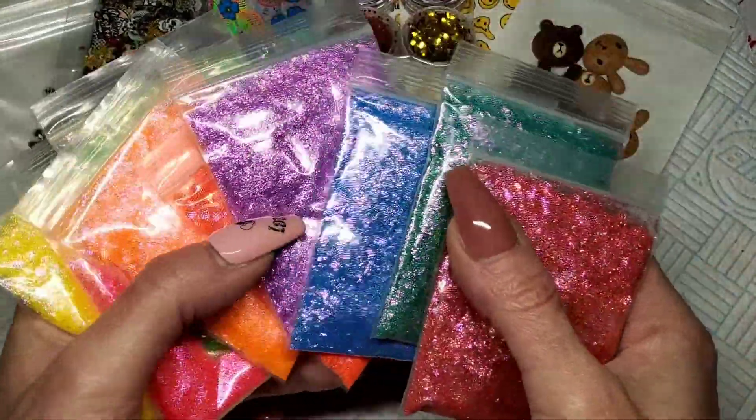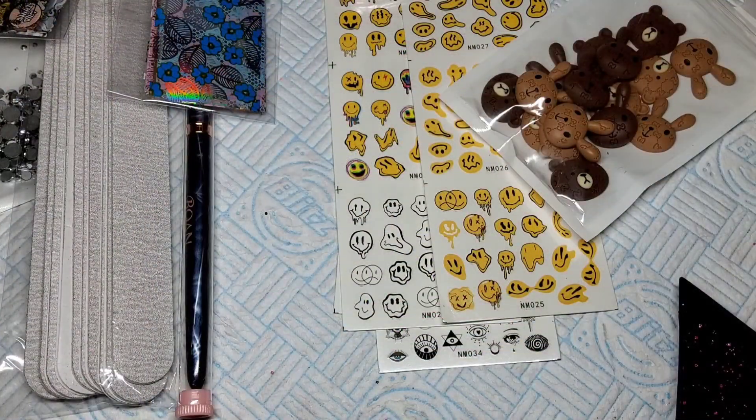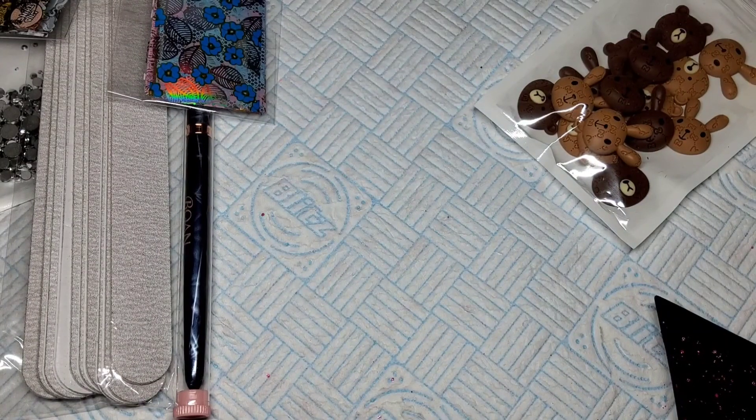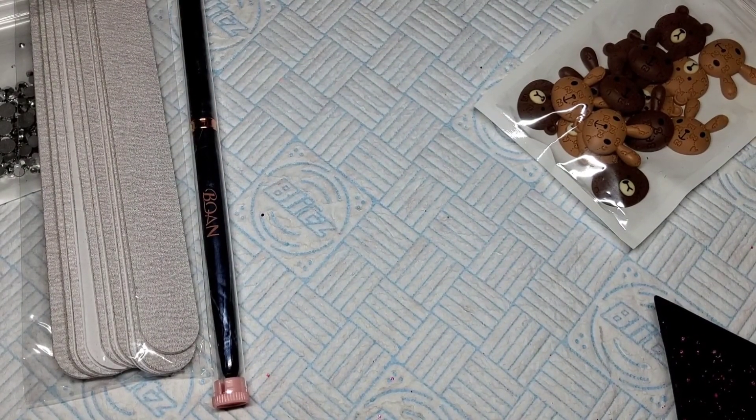I'm really happy with these — they're really smart, I really like them. That's going to have to be it for today — links to everything as always will be in my description box. If I miss anything, just ask me. I'm really excited — it's been so long since I've got some glitters from Colours World. Please remember to give the video a thumbs up, subscribe to my channel if you're not already, hit your notification bell so you don't miss any of my videos, and hopefully I'll see you all back in my next one. Take care, bye!